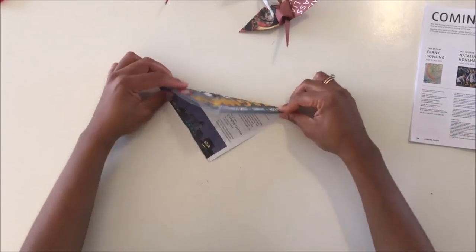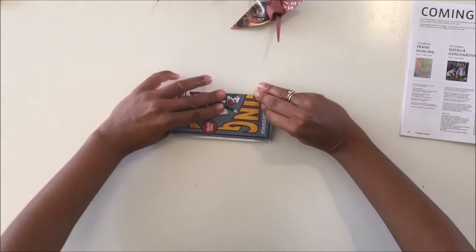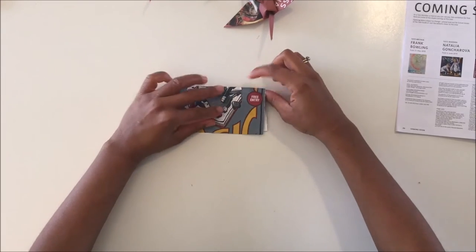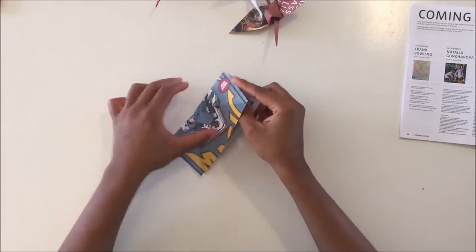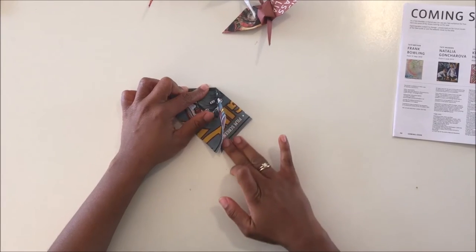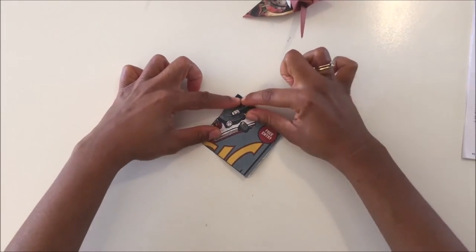Open it up, turn the other way, and make another triangle. You've got to make sure your creases are really nice and sharp in origami. Open that up and then fold it into a rectangle. Press along the line so you're getting nice crisp creases. Open again and in the opposite direction make another triangle. So you've basically folded it into eight triangles. With the triangle pointing towards you, take one side and fold it in, making almost a diamond shape. Do that again on the other side — fold it in, press down, and make a small diamond shape.